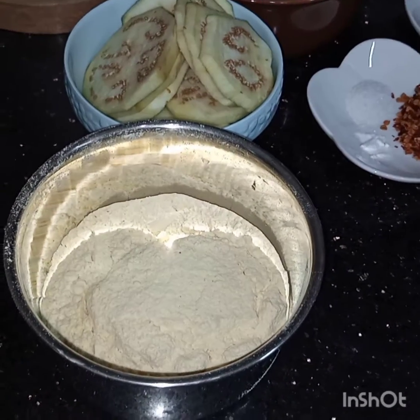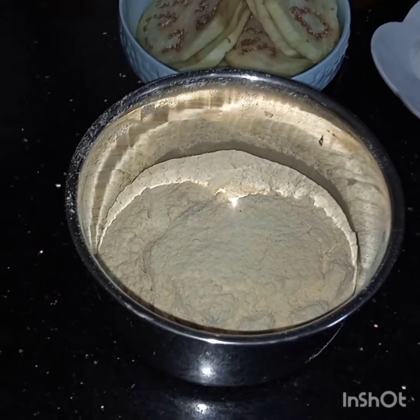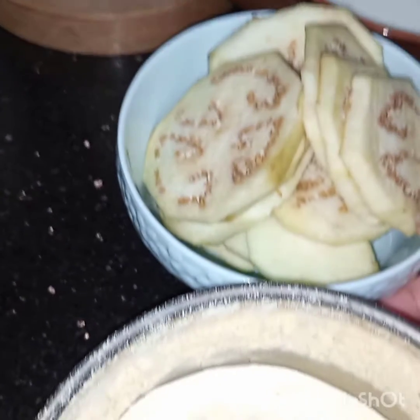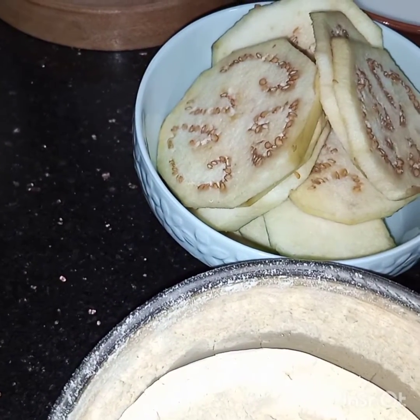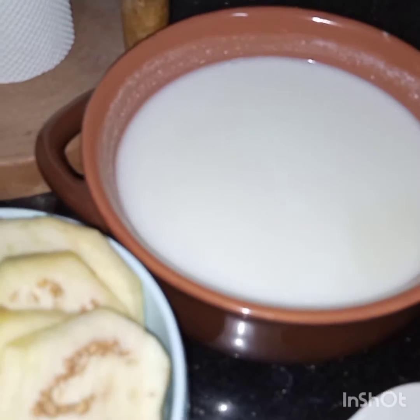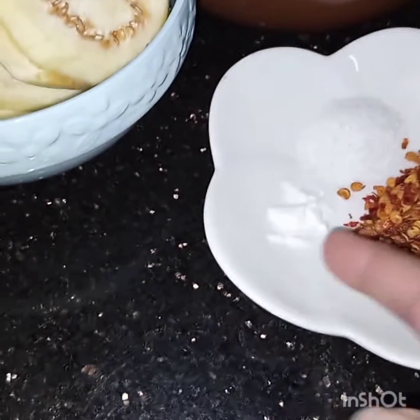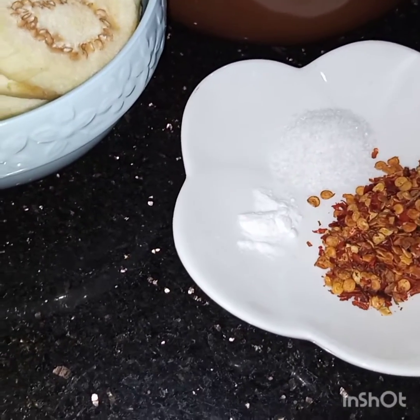Bismillahirrahmanirrahim, Assalamu Alaikum. Today I am making brinjal dahi bada. For this I have taken one cup of gram flour, one brinjal — this is sliced, I always peel them but if you want you can leave the skin. Also 250 grams of yogurt, salt to taste, soda bicarbonate one quarter teaspoon, and one teaspoon of chili flakes.